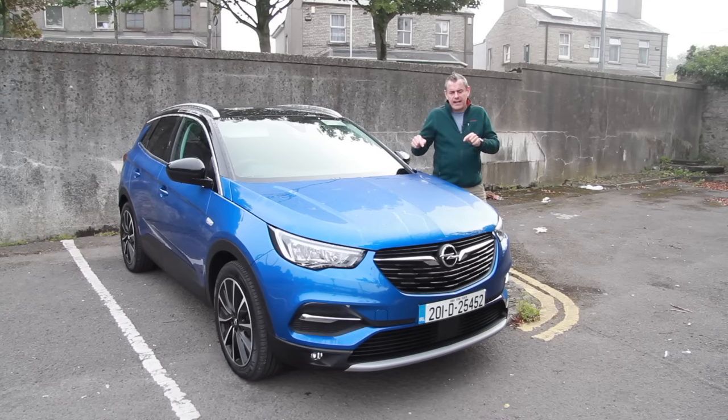This is the Opel Grandland X 2020. Although I kind of dismissed the older Grandland X, this is really good and I'm going to find out why right now.